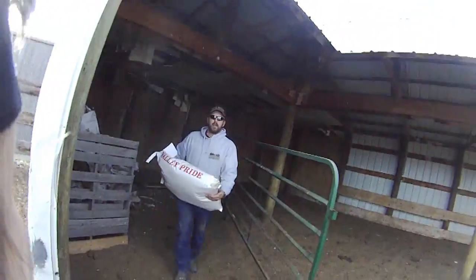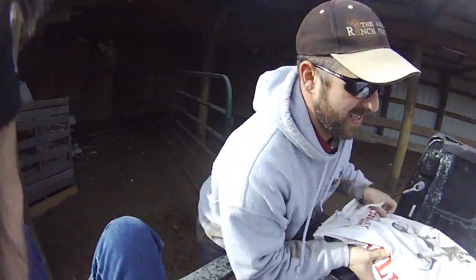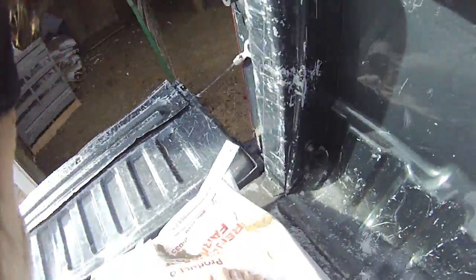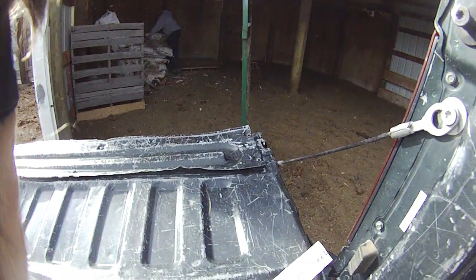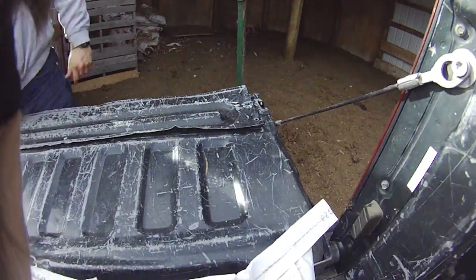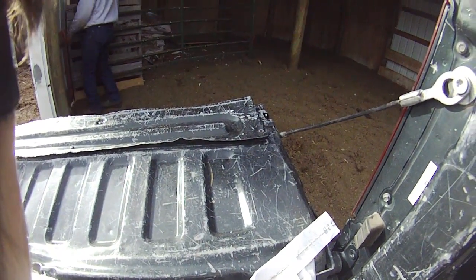We're using a dried distiller's grain. This is from the feed bag. It costs a little more to get it delivered that way, even in bulk, but I really don't have a way to handle it. I just store them underneath the three-sided shed and put some panels up to keep the cattle out of it.